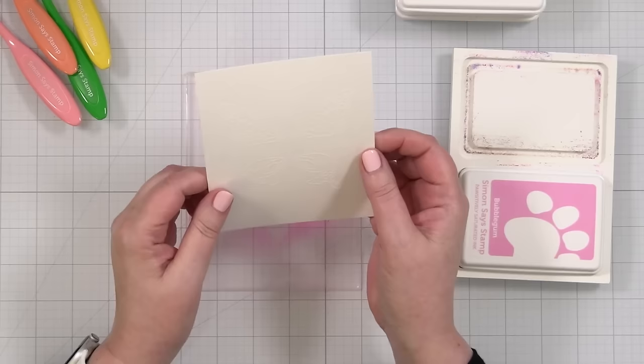Now I have my cute little butterfly that you can see through — no coloring needed, all that pretty background showing through. I love how that card turned out.